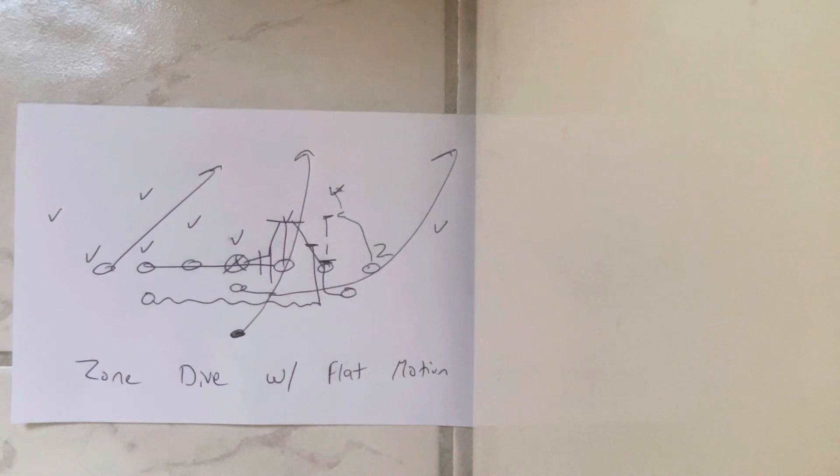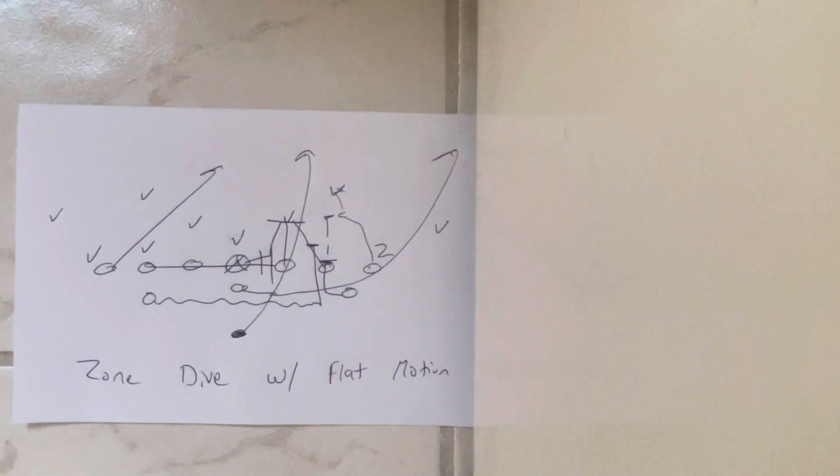Coaches, if you want to win more games in 2023, give me a call. My number is on the thumbnail of this video. This is my website — go to tripleoptionball.com. There are nice testimonials where you can see all the coaches I've helped. Talk soon.